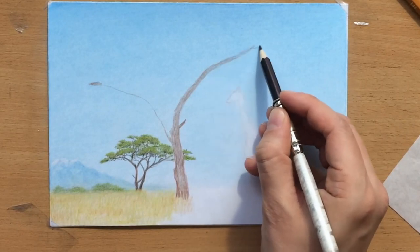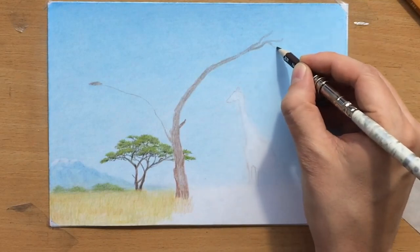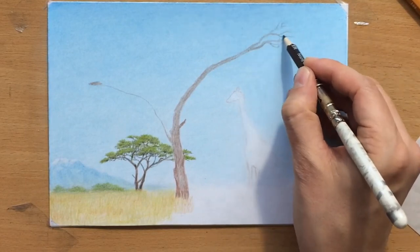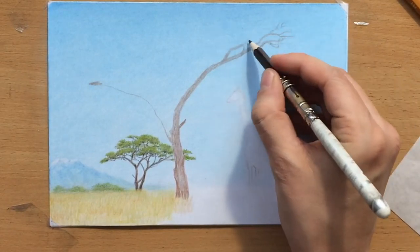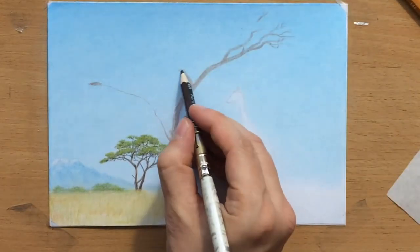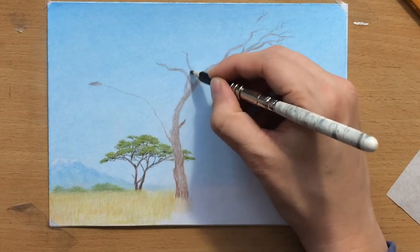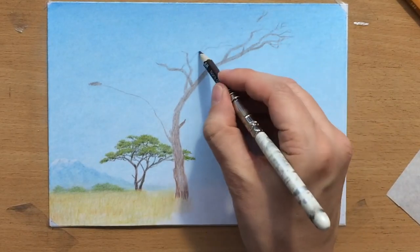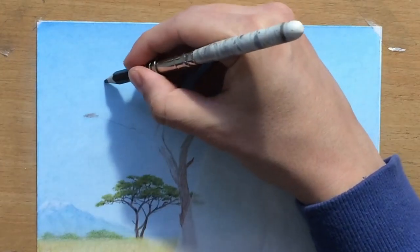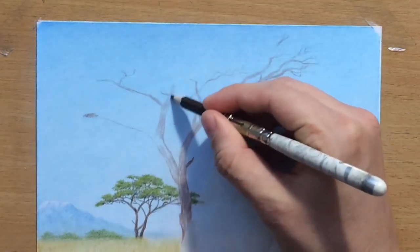Now I'm going to apply some of those techniques here. First I'll draw some branches that look kind of twisted and gnarly, like those African trees. One thing to remember when drawing branches is that in addition to the shape being twisted and irregular, they also have to taper. If they don't taper, they won't look realistic at all. Smaller thinner branches grow out of thicker ones, which grow out of the trunk.